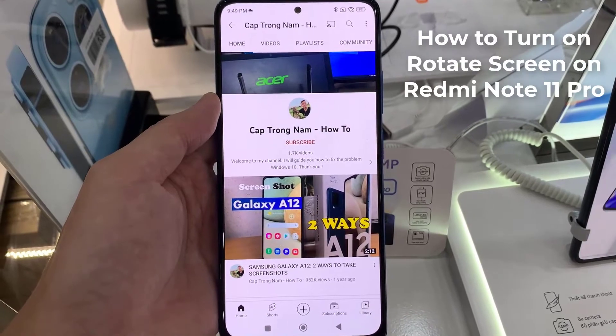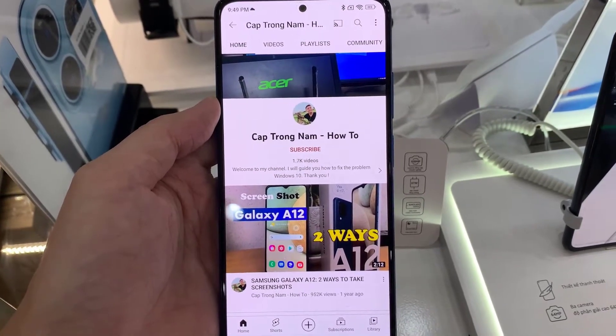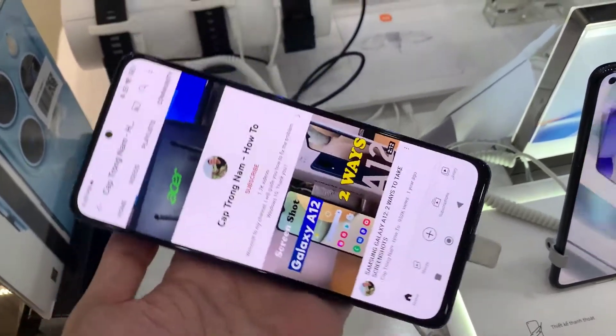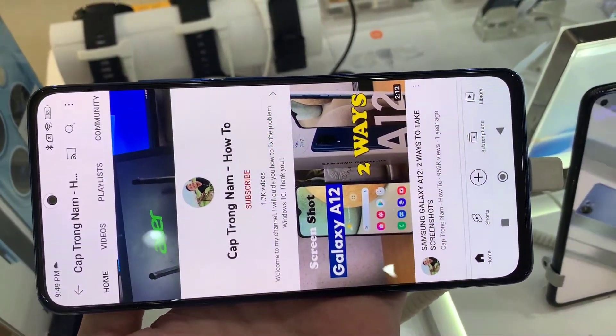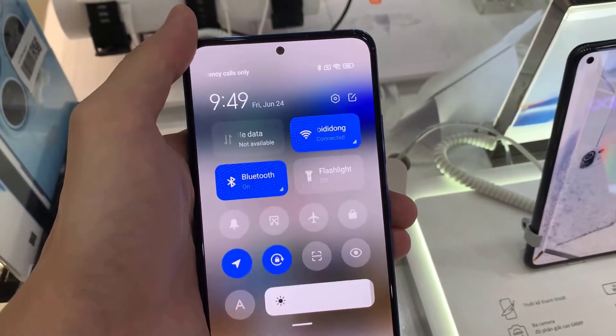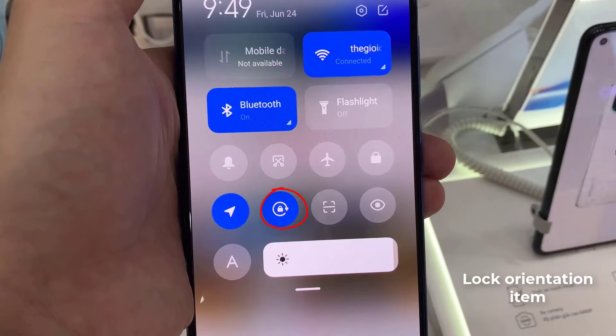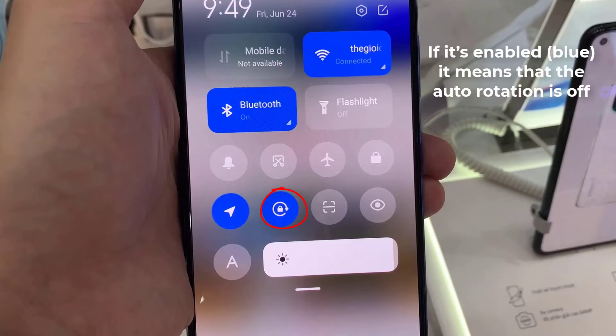Hi everyone, I have the Redmi Note 11 Pro phone. In this video we will show you how to turn on rotate screen on Redmi Note 11 Pro. To do that, swipe from top to bottom to unfold the shortcut menu. Take a look at the lock orientation item on the list — if it's enabled and blue, it means that the auto rotation is off.